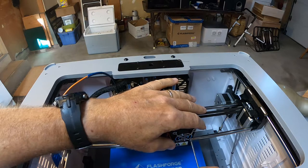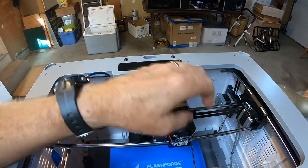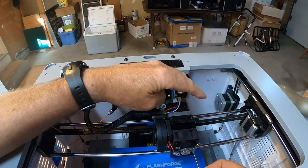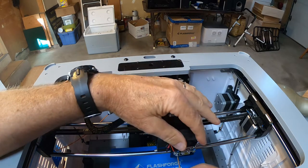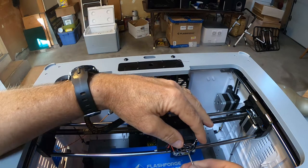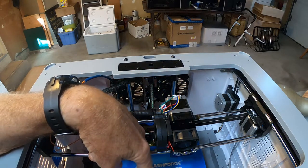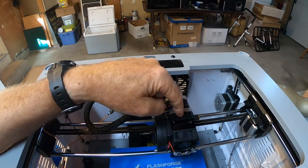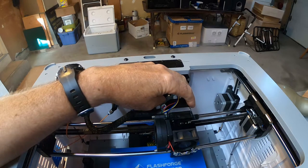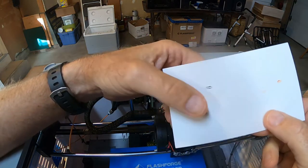I'll sometimes do this in between prints if I've been running a couple of different filaments or changing filaments — I'll go ahead and clean the head out to make the next print a bit smoother. Also, if I'm re-leveling the bed, I sometimes won't clean the filament out completely first, and some drips out.